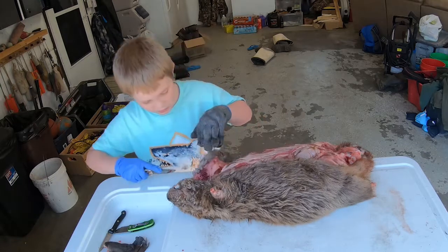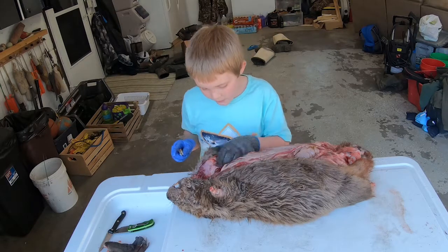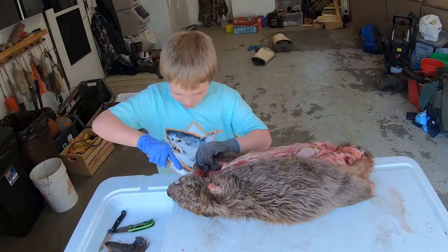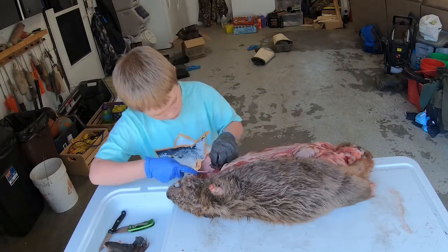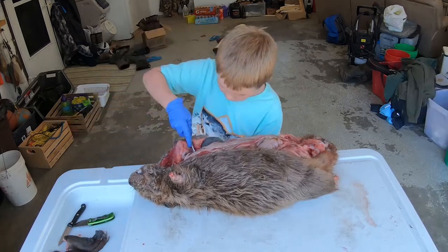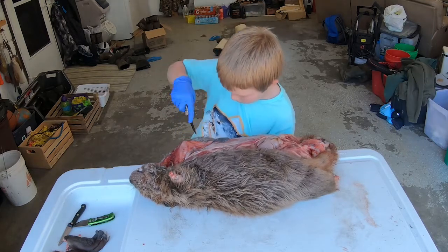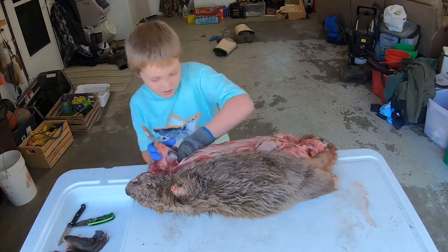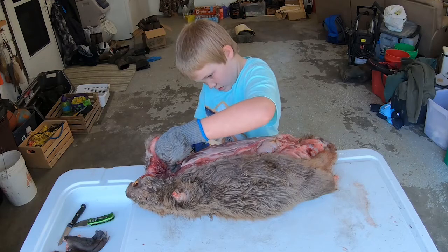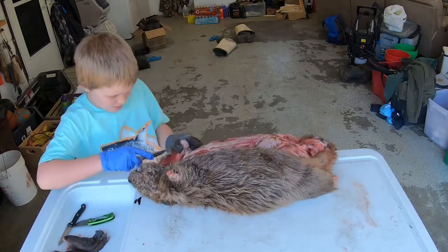Start working on the front leg. To me, sometimes I think the front leg is harder because of all the fat and stuff - all the stuff that's blocking the actual leg. But sometimes, if it's a skinny, small beaver, they're easier. Well, there's almost no such thing as a skinny beaver.